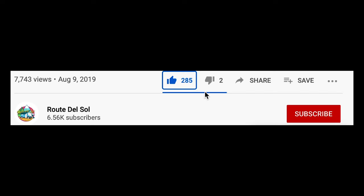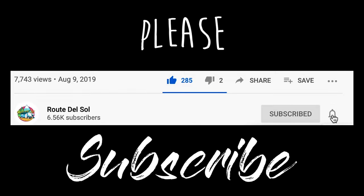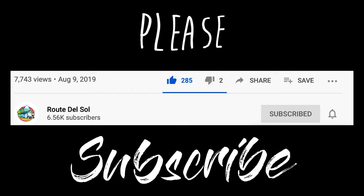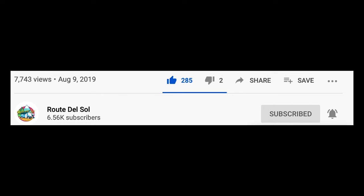At this time in the video I'd like to interrupt by kindly telling you all to hit that subscribe button. I'm so close to 10,000 subs and it would mean a whole lot to me to have your support for my project. All right, let's get back to the video.